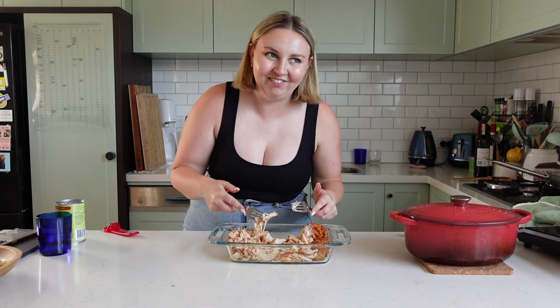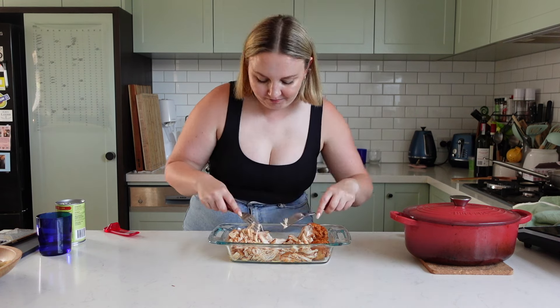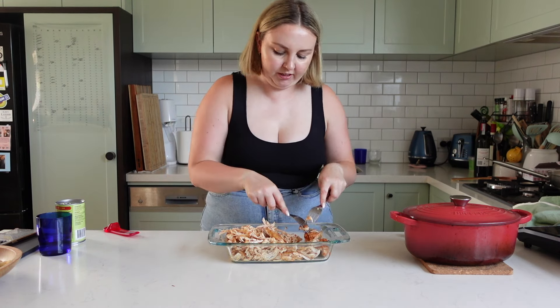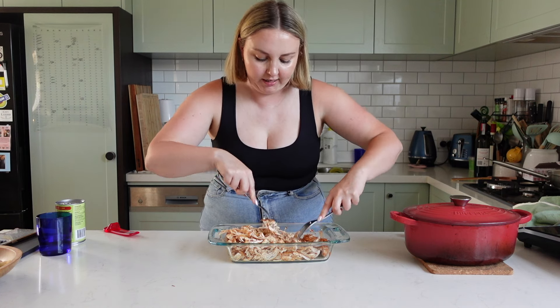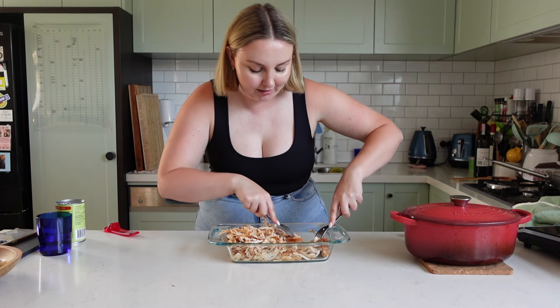Actually, there's nothing worse than having undercooked chicken. I think some people put their chicken breasts into a KitchenAid stand mixer and it just easily shreds the chicken — I really need a KitchenAid so I can do that. And we're done. Shredded chicken, done.